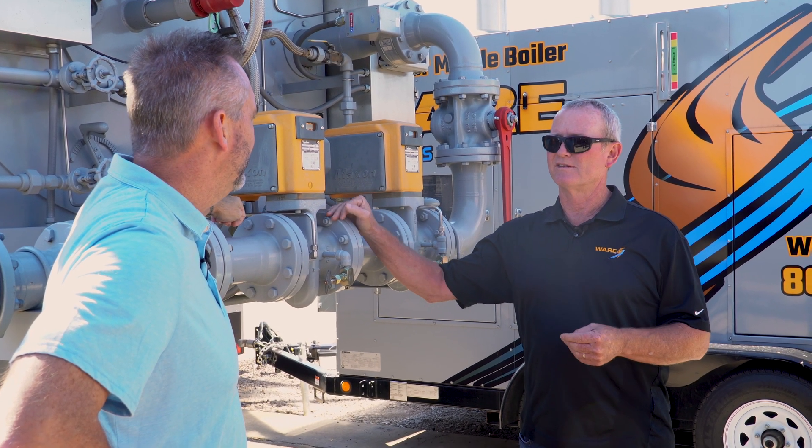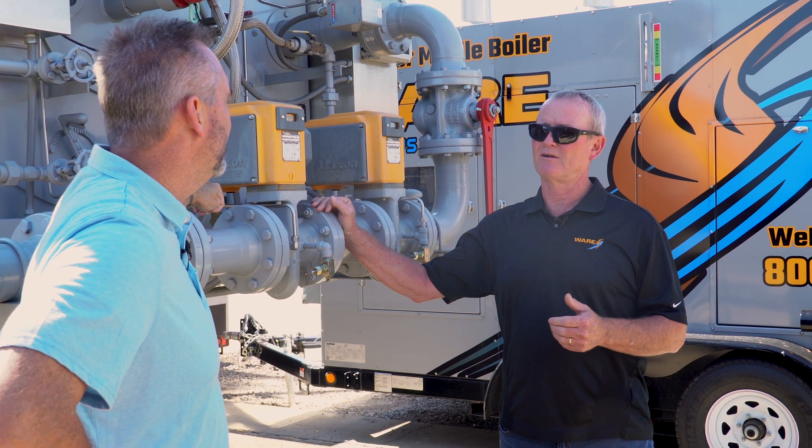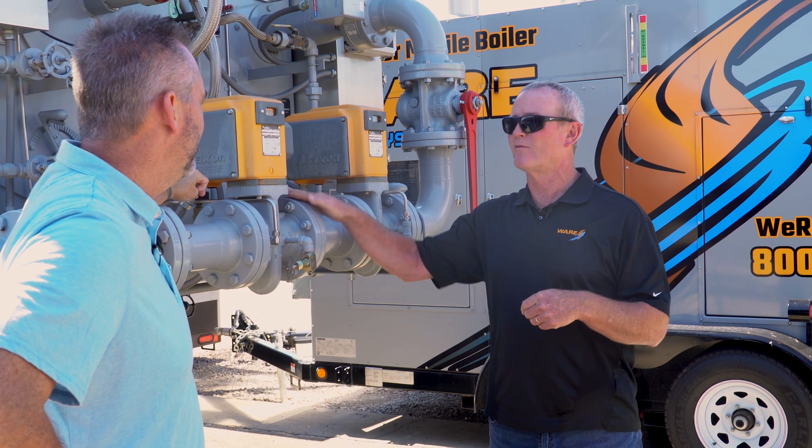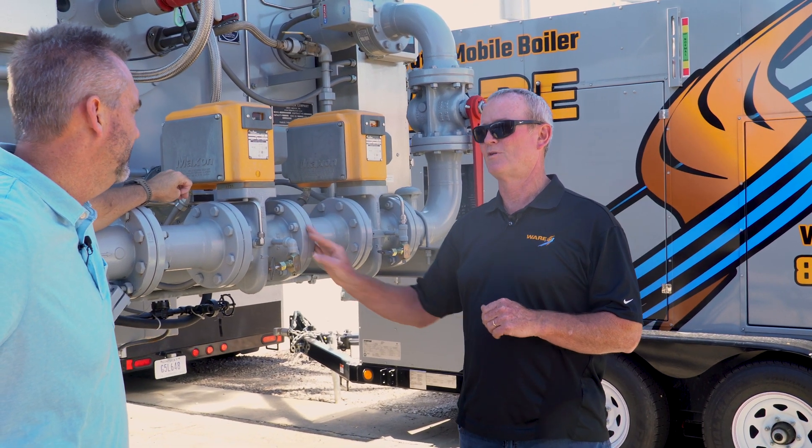The gas line wasn't sized for that — it's sized for one boiler. The gas pressure regulator is sized for one boiler, so now when you bring that second boiler on, the gas regulator starts starving the lead boiler and both of them go offline. That's what causes the problem.